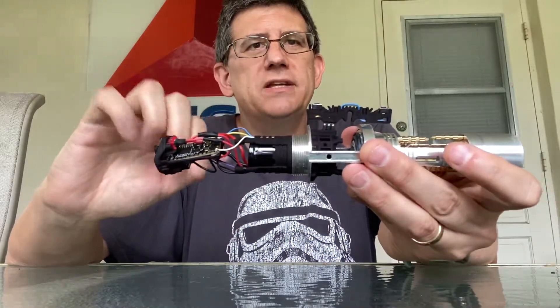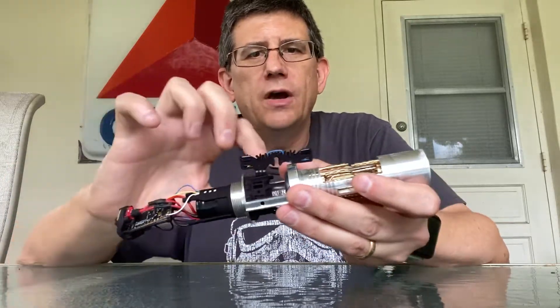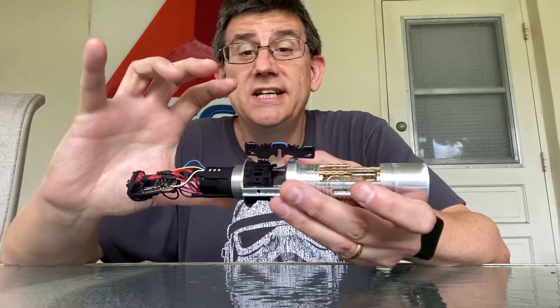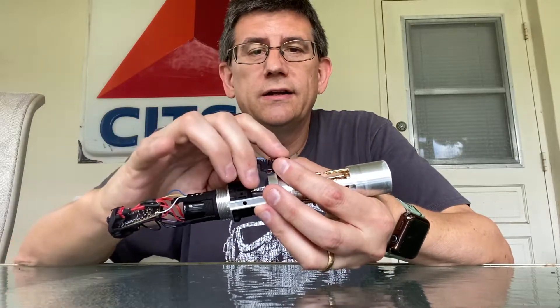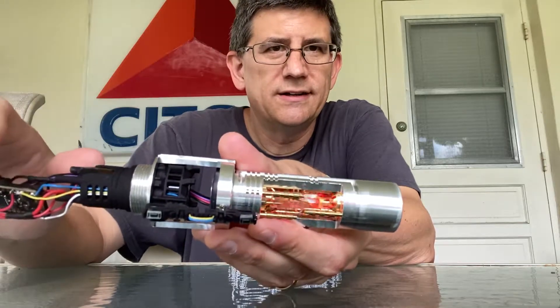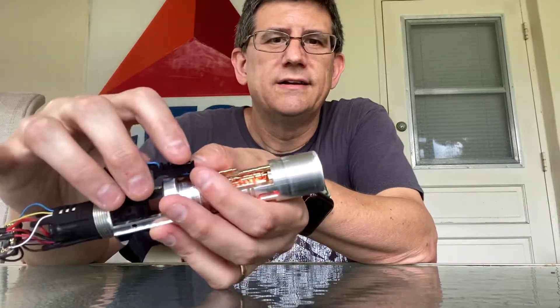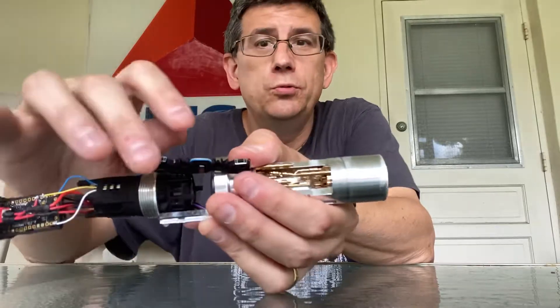There are some more things we need to do. We need to secure the header pins — they're currently not glued in, and I don't really like to glue them onto the chassis until everything is tested. But everything seems to work: we've got sound, we've got auxiliary, we've got red. Look at that crystal chamber.